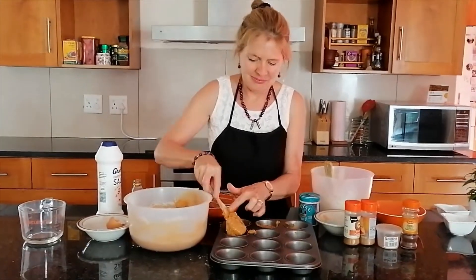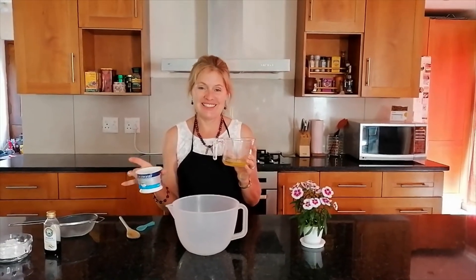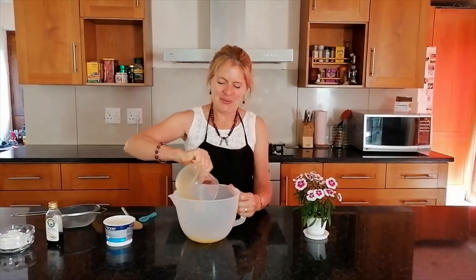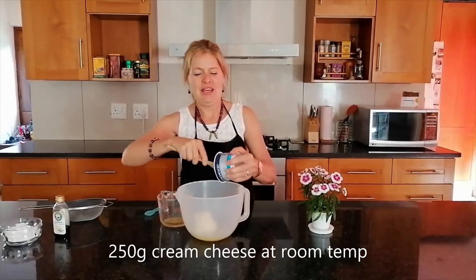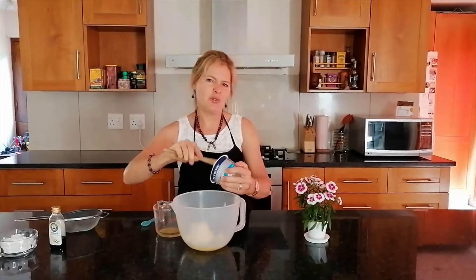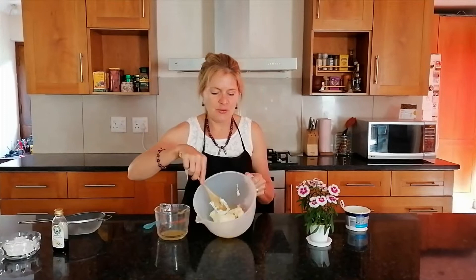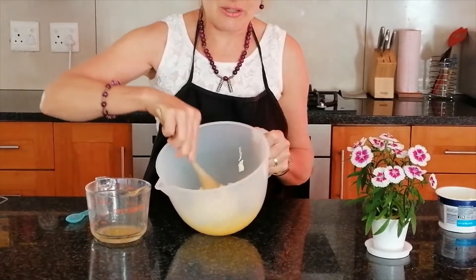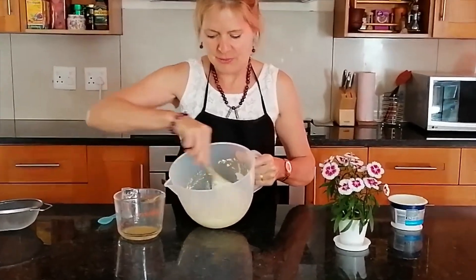Now we're going to work on the best cream cheese icing ever, and it's so simple. Take a quarter of a cup of melted butter — your butter and cream cheese must be at room temperature to mix easily. That's a quarter of a cup of butter and 250 grams of cream cheese. It makes it a little bit expensive but the cream cheese icing really complements the carrot cake. Mix it up until it's nice and smooth.